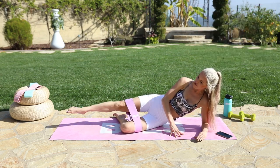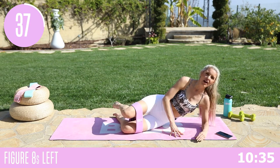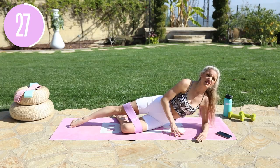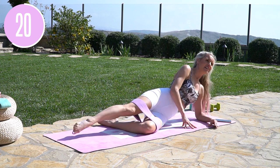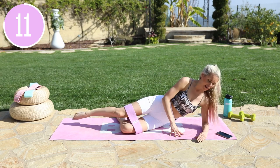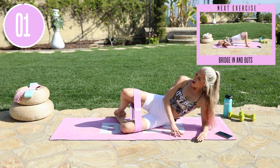Take it down, open up into that clam, and then extend all the way through. The booty is going to be on fire! Anytime we're working those inner thighs and outer thighs, you'll start to feel it in those glutes too. We're going to stand up after this — we've got bridges and then come all the way up to standing. Tapping out, bring it back, open up. Keep this rhythm — go in, take it out, extend all the way through. Use that band! Three, two, one.